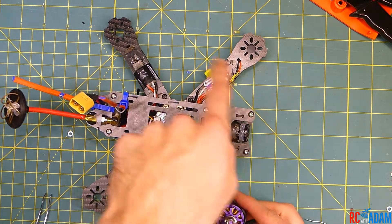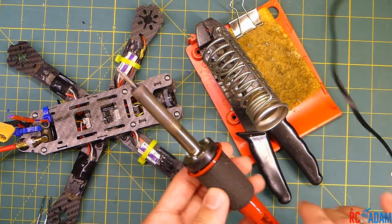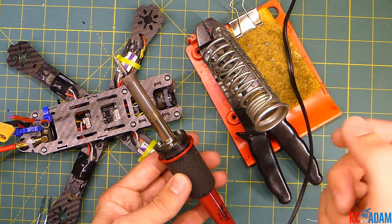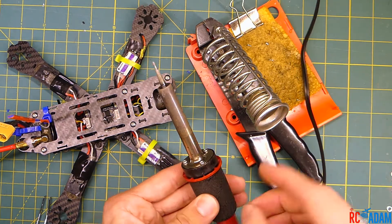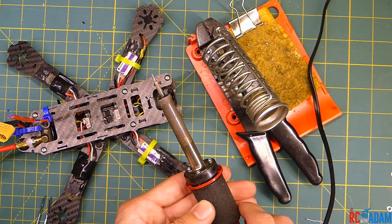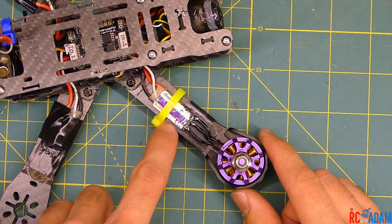We've got our quad here on the bench. I've already taken off the other three motors but left this one on to show how to remove it. I have my soldering iron plugged into a surge protector with a switch, so instead of unplugging it I can just flip the switch to turn it off and let it cool down — that's how I regulate the temperature with a basic iron.